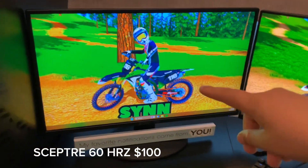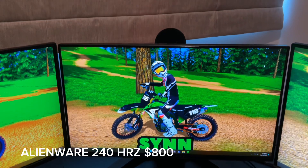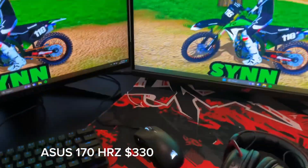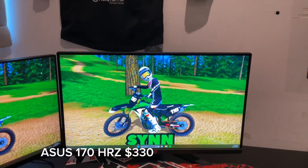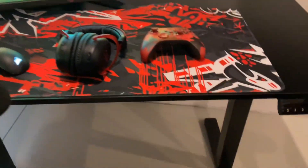We got the Scepter monitor as the third monitor — I believe it's 60 hertz. And we got the Alienware monitor, 27 inches, 240 hertz. And we got the ASUS monitor — I just punched my microphone, hopefully you're okay, microphone — which is 170 hertz. Really nice to have, just when you're playing cool games.